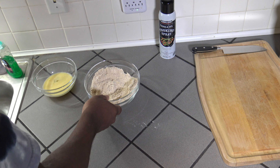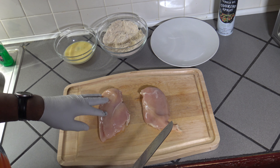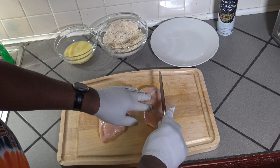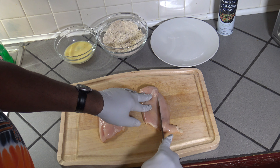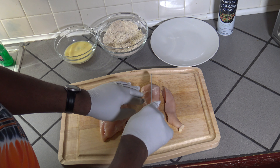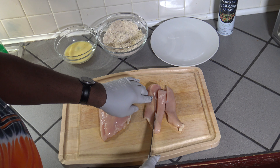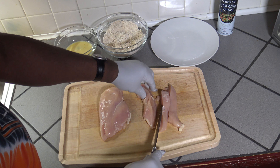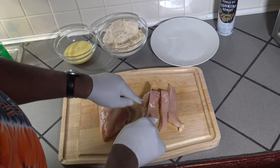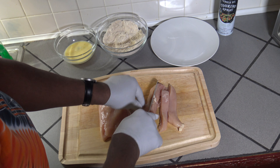With the breading and egg wash all mixed together, at this point I get my chicken out. I've got two boneless skinless chicken breast halves here and I'm basically going to cut these lengthwise into strips. When you cut from whole chicken breasts you can make your strips the size that you want, rather than a preset size.